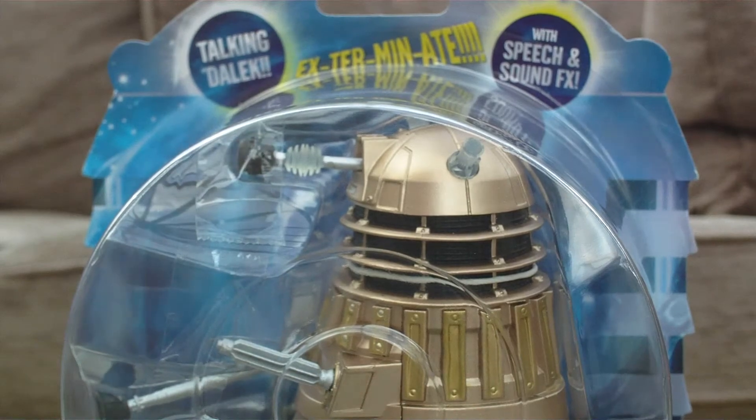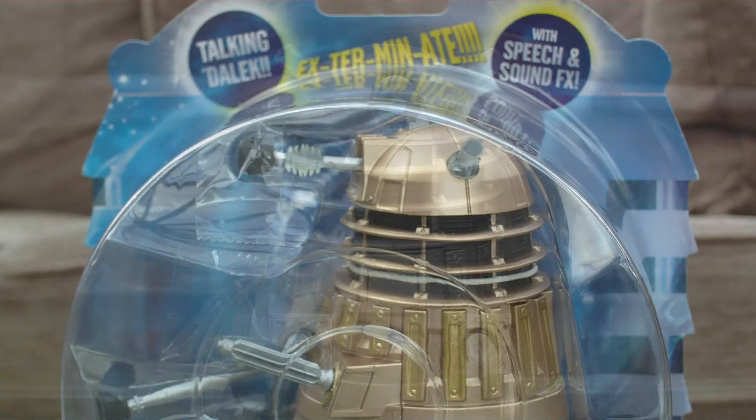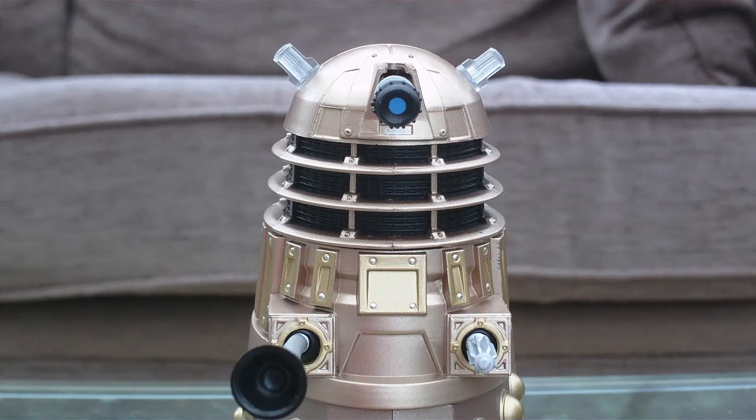Taking the actual Dalek itself out of the packaging now — I have to say I am pretty impressed. I've had a little play around with it, looking at the articulation, detailing, and sound effects, and I'm quite impressed. It's probably a figure I would definitely recommend from this wave. However, if you already have the Dalek Progenitor Guardian released with the Series 5 figures, I wouldn't recommend getting this seeing as it is exactly the same mold — it just has the sound effects added.